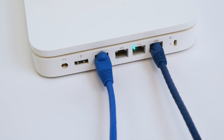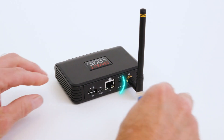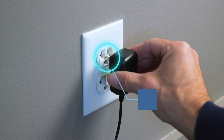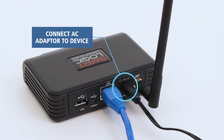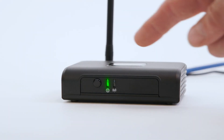Start by connecting one end of an Ethernet cable to your Internet router and the other to the port on the back of your SmartLogic device. Plug the AC adapter into an outlet, then connect it to the SmartLogic device. When SmartLogic is powered and connected, the left LED will be a solid green.